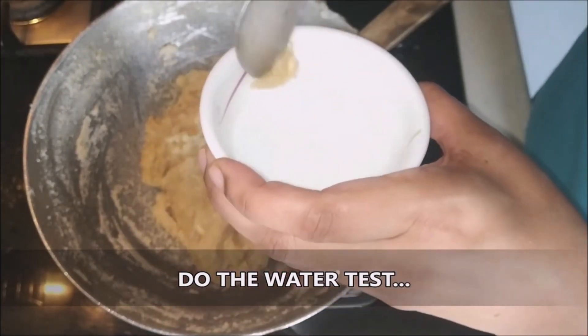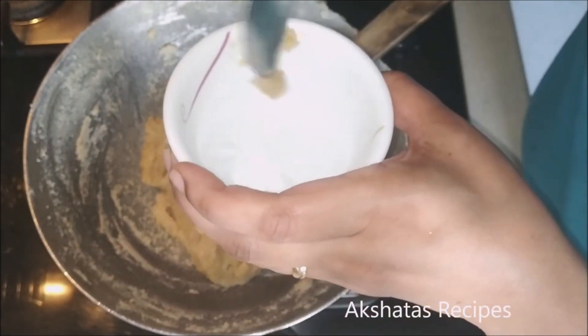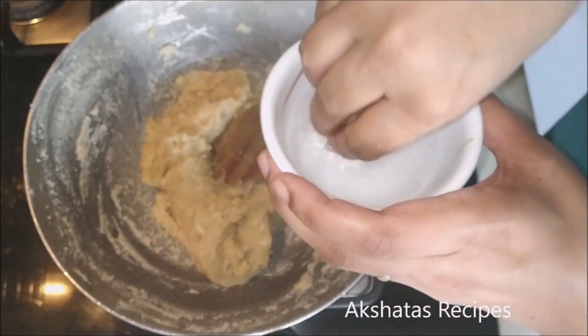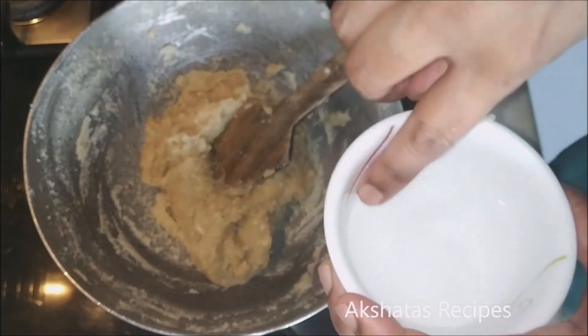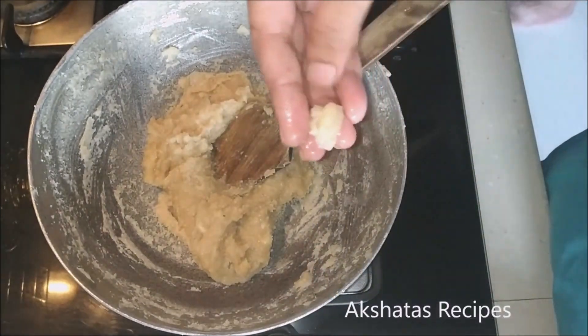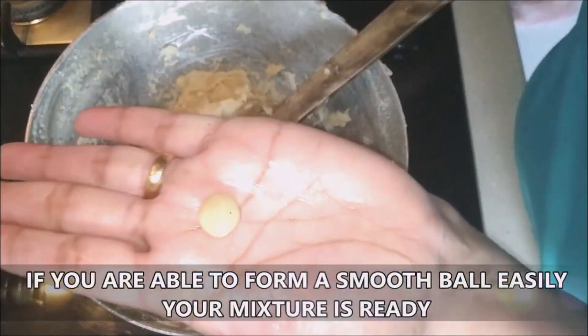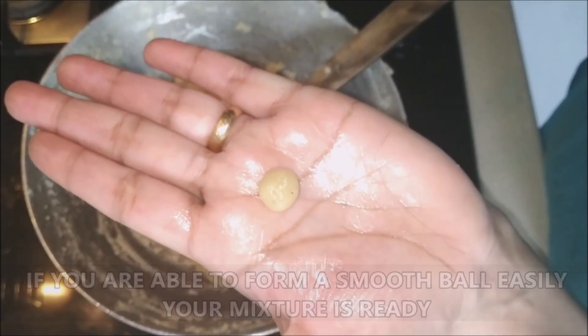Now we're going to do the water test. Take some room temperature water, and if you're able to form a smooth ball, that means your mixture is ready. Just take a little of it, roll it into a ball — you can see it's a nice firm ball, so our mixture is ready.